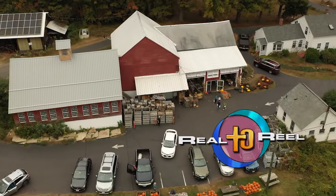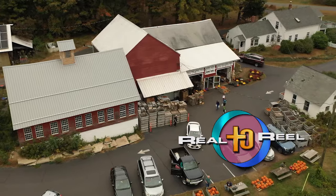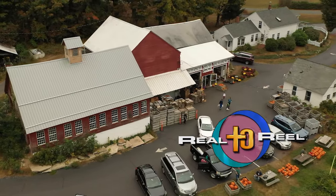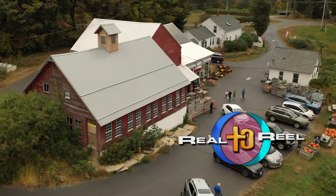You are watching Reel to Reel, your window on the world around you. Here again is your Reel to Reel host Sharon Rulier. As you can see, I'm here with Father Timothy Campoli at the farm.